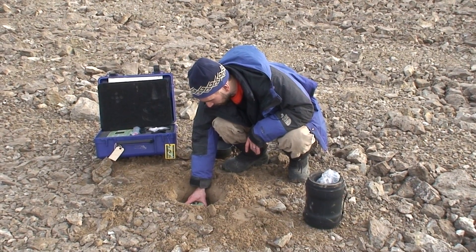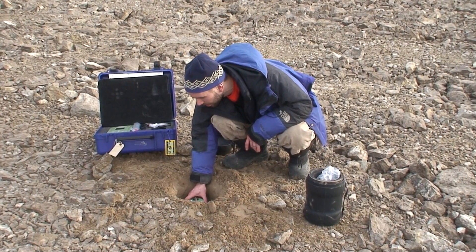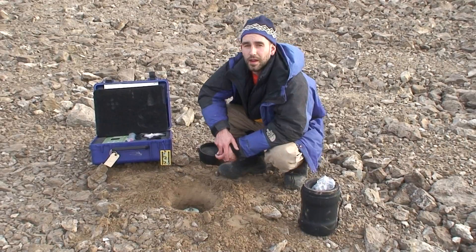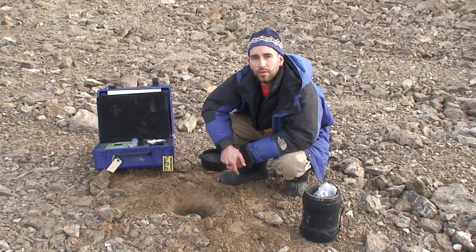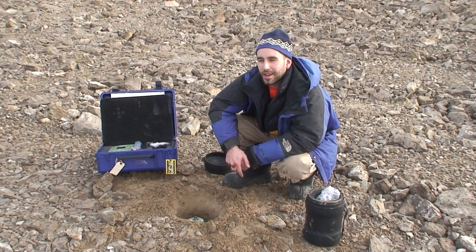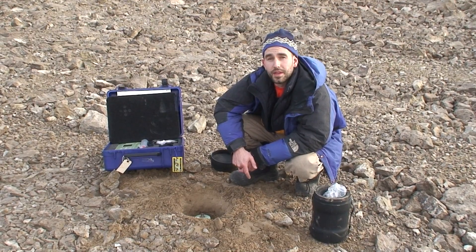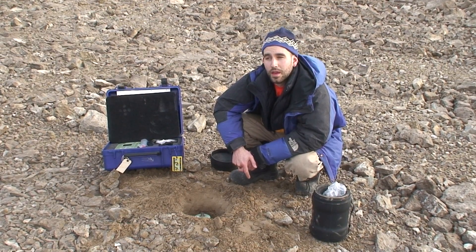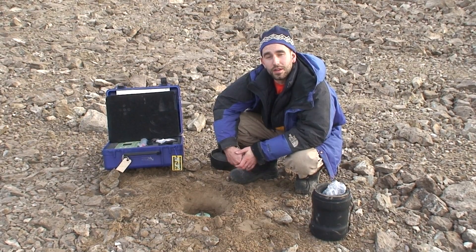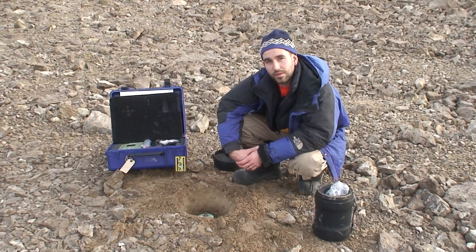I'll just get it approximately level. Do you think you might pick up some aftershocks from that nearby earthquake? I hope so. There was a large magnitude 6.1 earthquake up in Bathory Bay just a few hundred miles from here earlier today. It's a shame I didn't have this out at the time because that's a very rare event for this part of the world. It could provide some useful data. So I'm hoping to get some aftershocks, if any, with this instrument right now before we can deploy it at its final location.